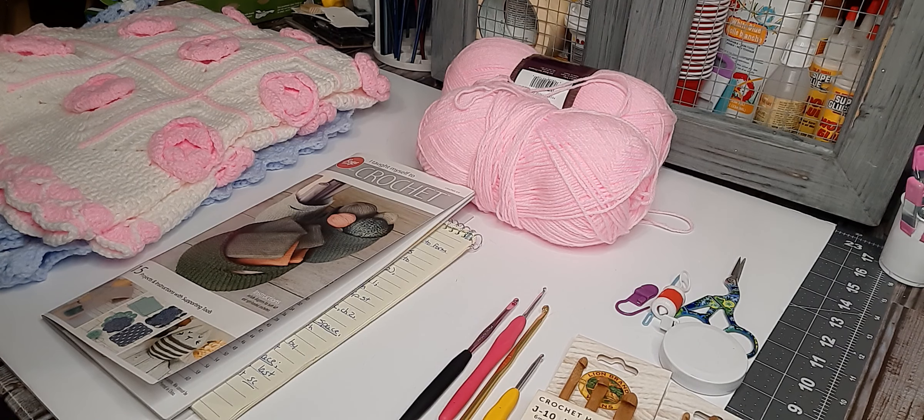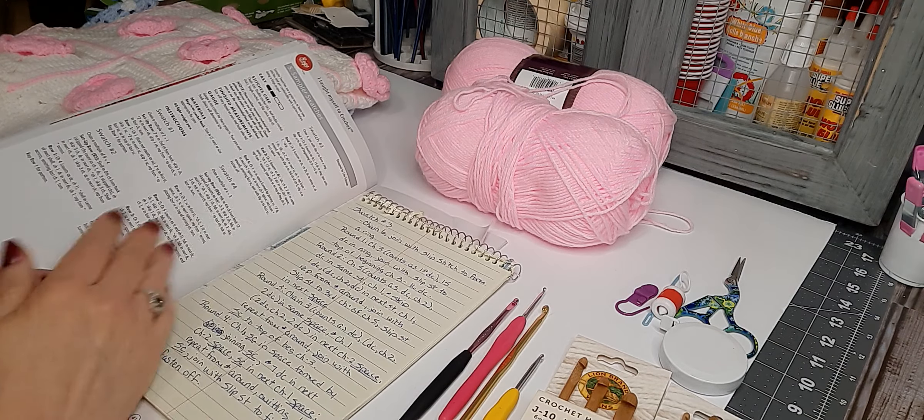Hello everyone and welcome to Crochet Nook. I'm Amy and this is my first video on this channel, and I want to start with reading a pattern.